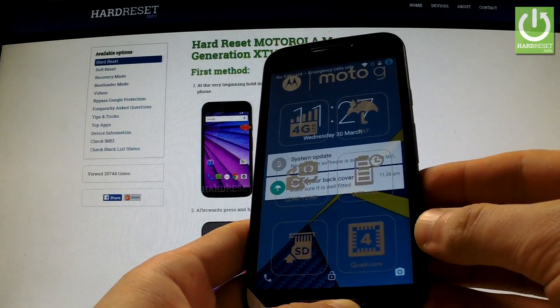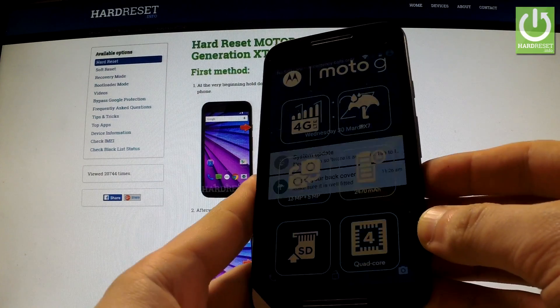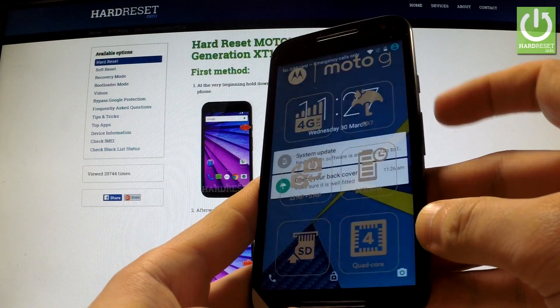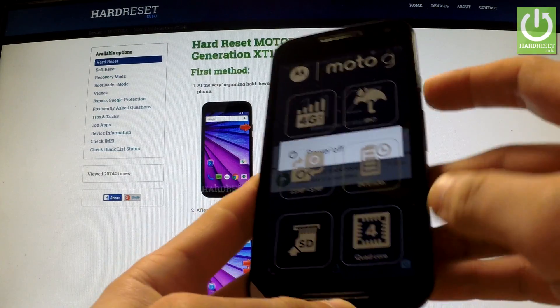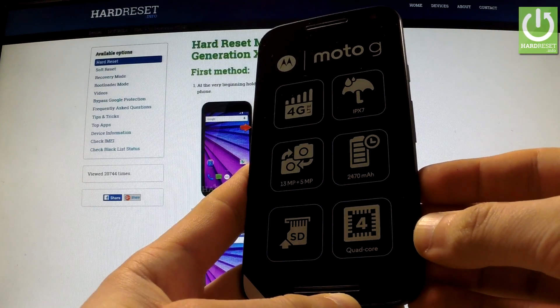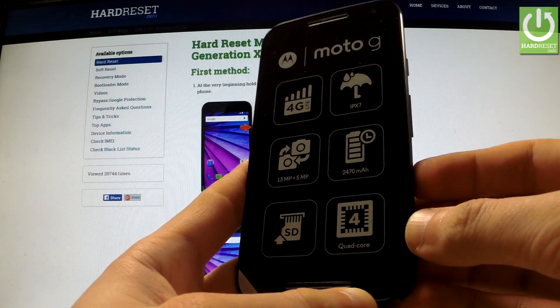Here I have Motorola Moto G the third generation and I'm going to show you how to enter the fast boot mode on this device. First of all, hold down the power key for a few seconds and tap power off. Wait until your device is completely turned off and afterwards use the following combination of keys.